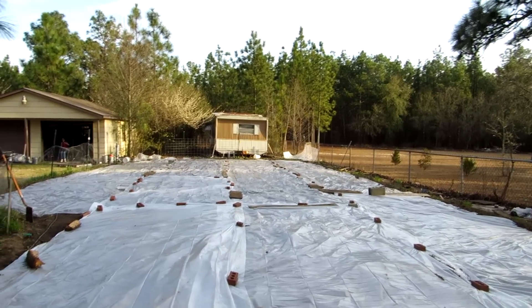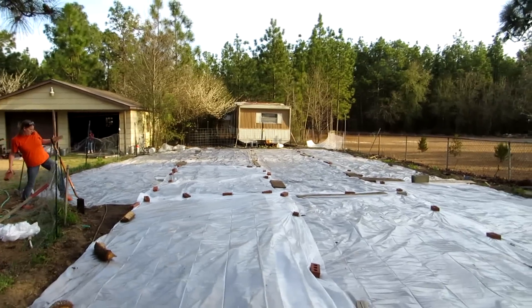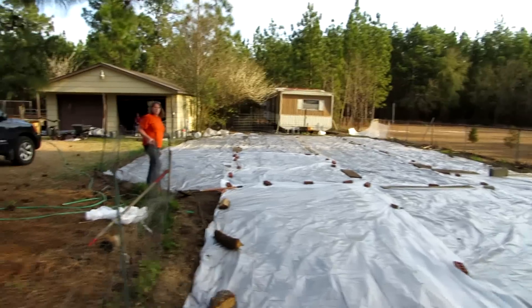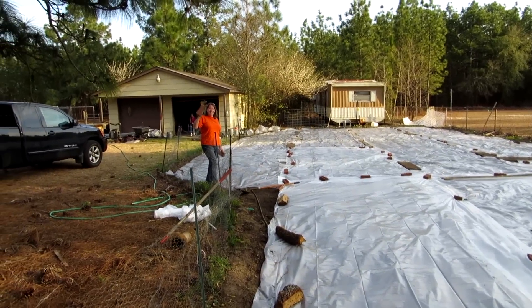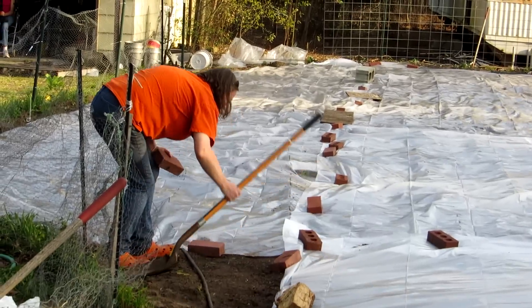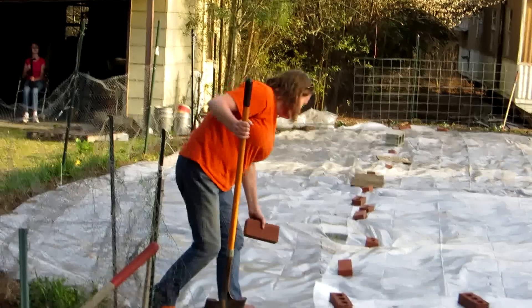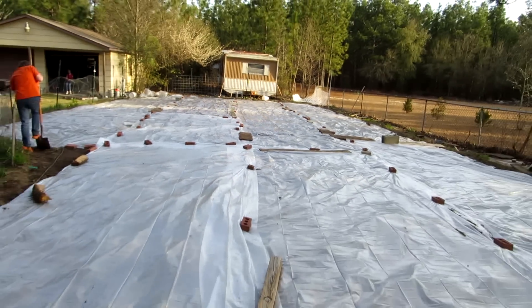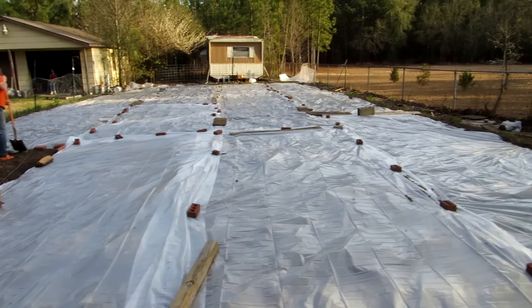Welcome, at the end of a beautiful spring day here in sunny South Carolina. Miss Tina is making an entrance in the patch, shoveling and putting down some bricks on our plastic. Yes, plastic — we're solarizing our patch again this year. As you can tell, the whole patch is covered in transparent plastic.